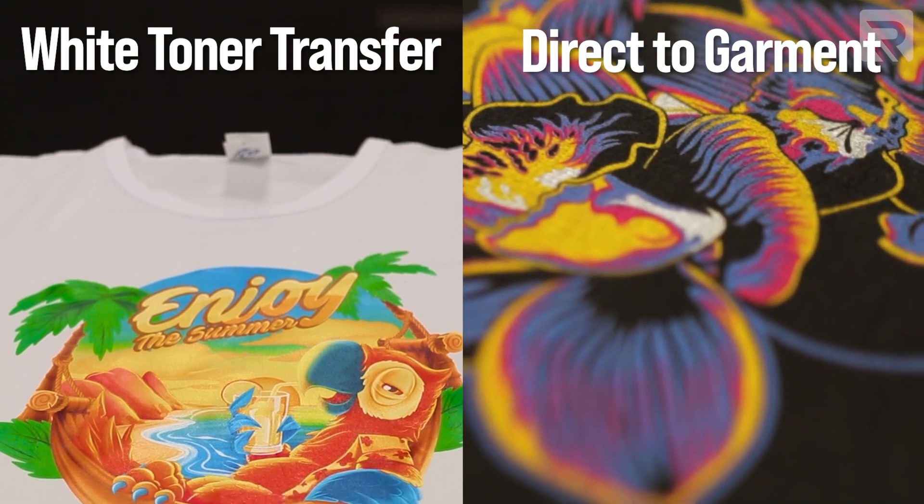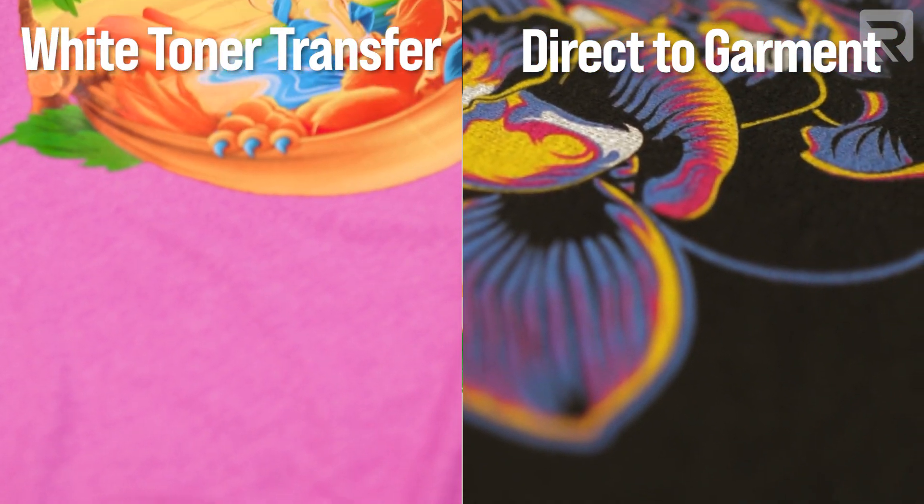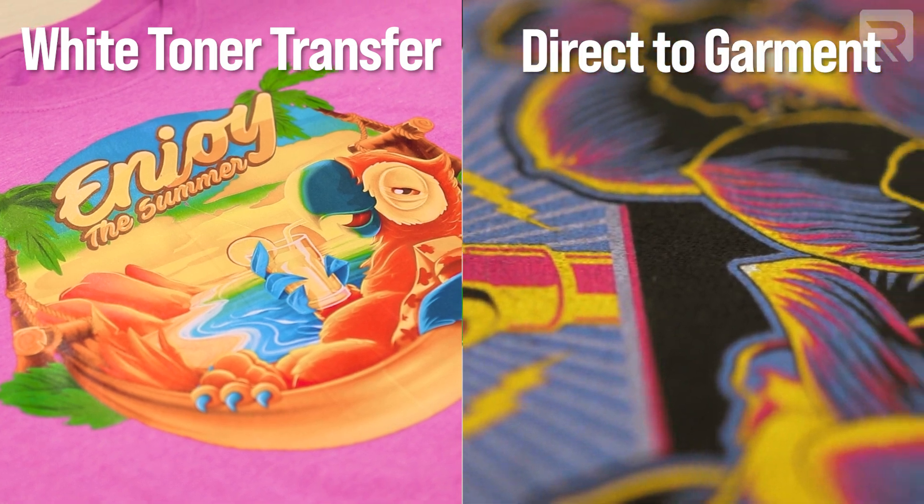Finally, in the quality category, let's compare vibrancy and color between DTG and two-step heat transfer. There's virtually no difference between either method, as both can print full-color, vibrant, colorful designs.